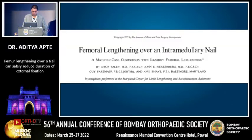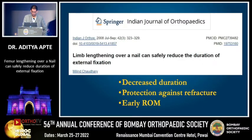Paley and Herzenberg, in their landmark 1997 article, published their method of femur lengthening over an intramedullary nail. We published our early reports in the IJO in 2008, concluding that limb lengthening over a nail decreases the duration, protects against refracture, and also facilitates early range of motion.